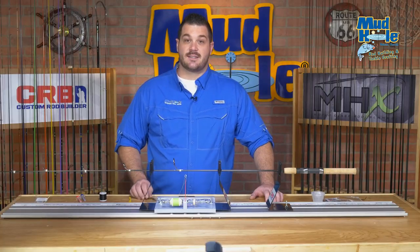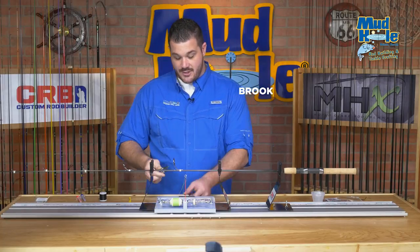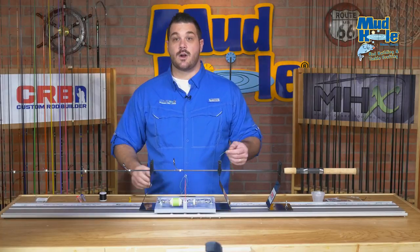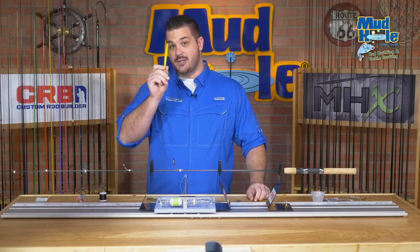There are a few key tools that you'll want to get started. First off, your pair of thread clippers, which is great for just quickly cutting thread as you work down the rod, a straight edge razor blade, and most importantly, your burnishing tool.